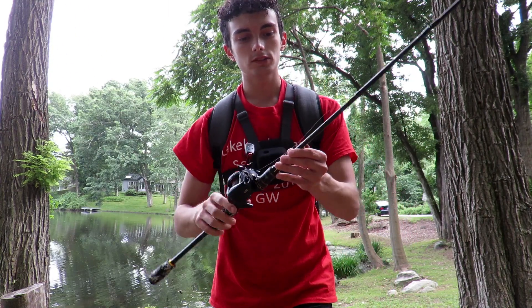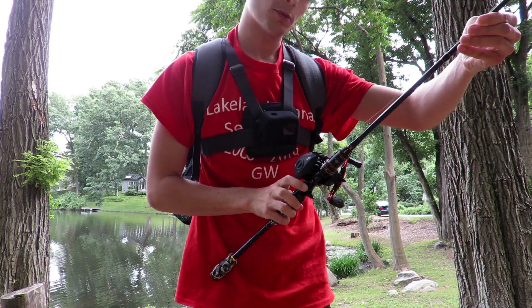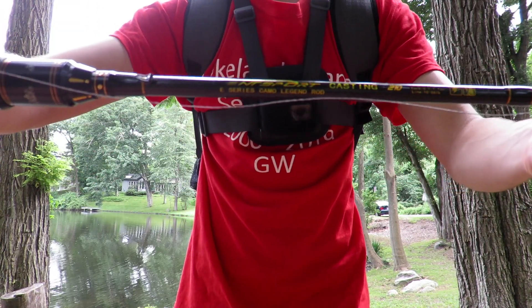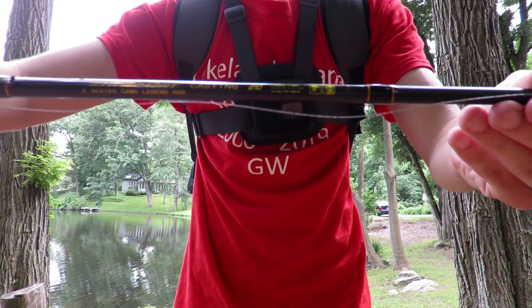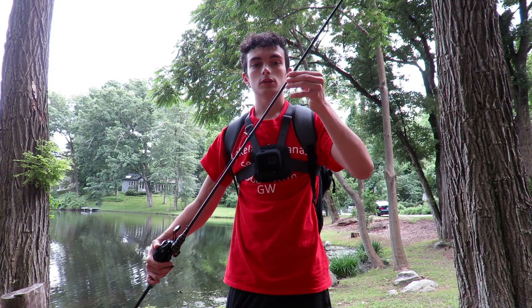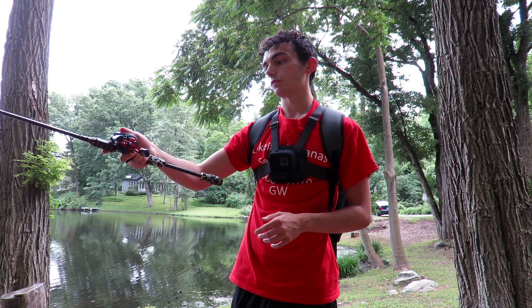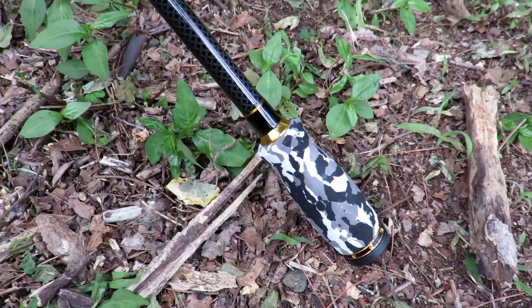This is the nth sport e-series camo legend rod. It's 40 bucks on Amazon, which is a pretty good deal because it's a two-piece rod, and they give you a medium tip and a medium heavy tip. It's kind of like having two rods — you can switch those back and forth if you want. It's gonna be my first time using it.